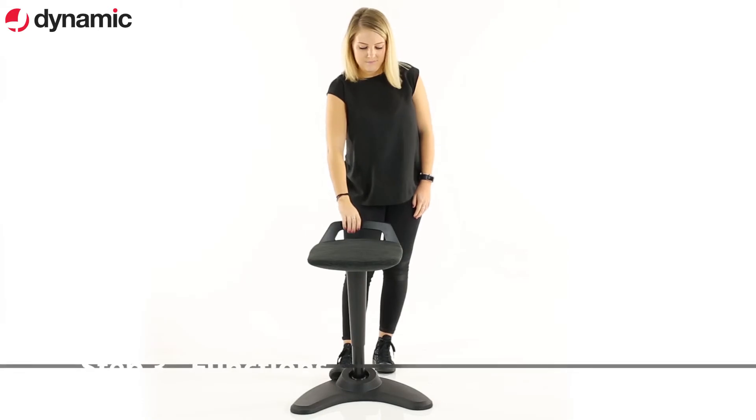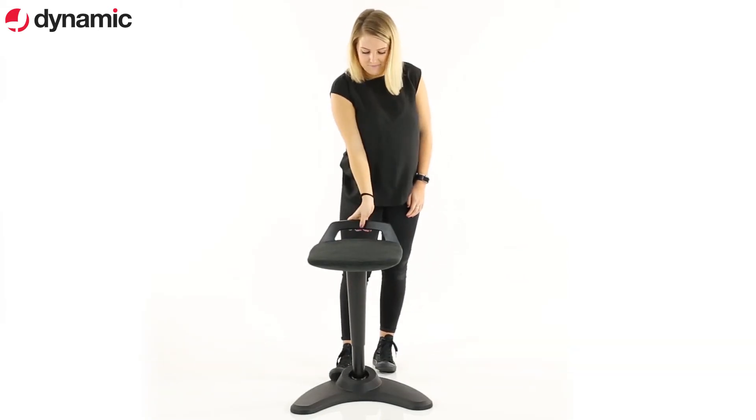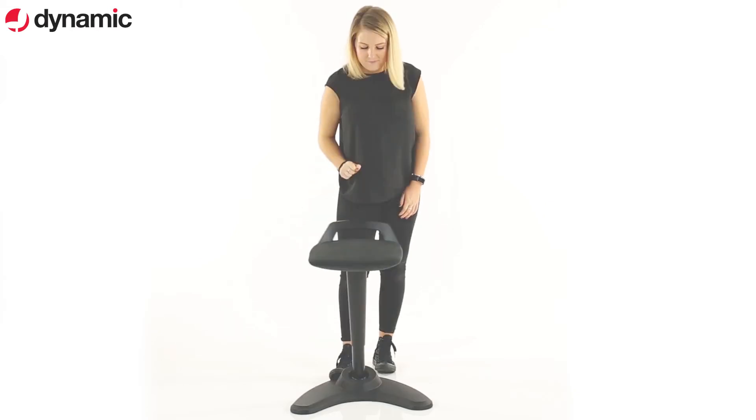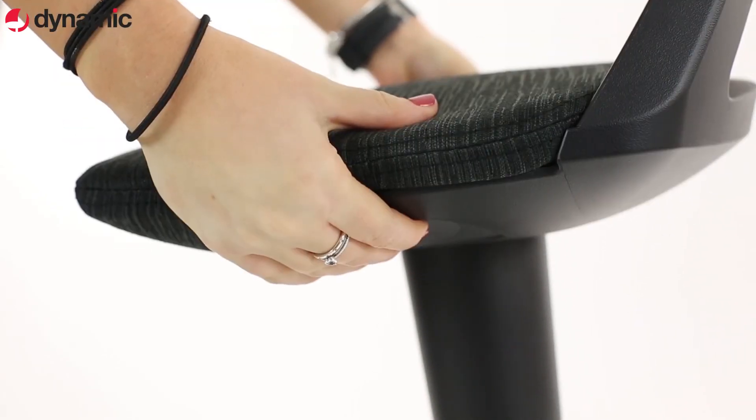The Spry seat is self-returning to its central position — this happens automatically. The under-seat push panels on either side release the gas lift. The Spry central strut has a unique rock motion for comfort.